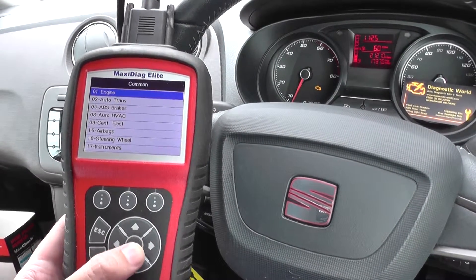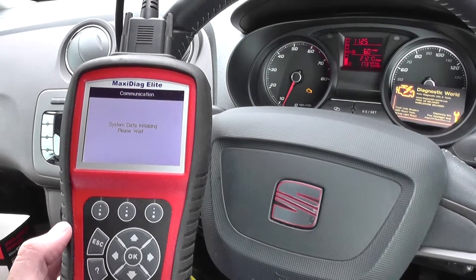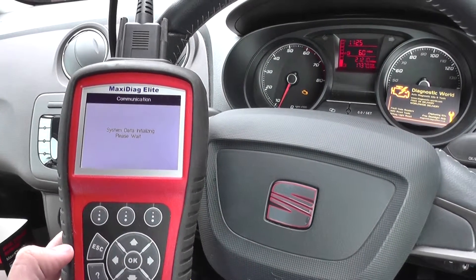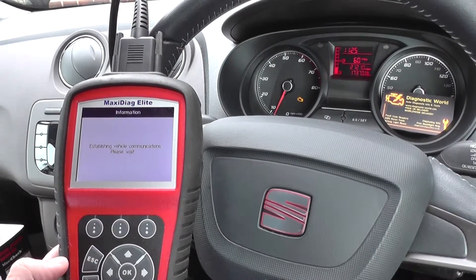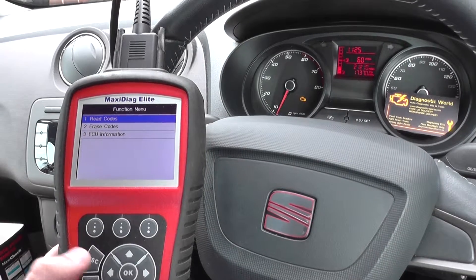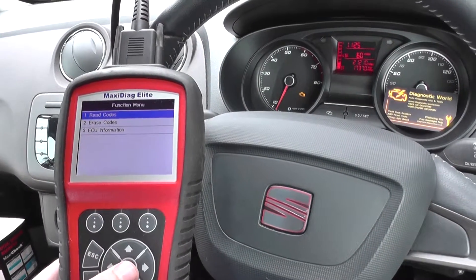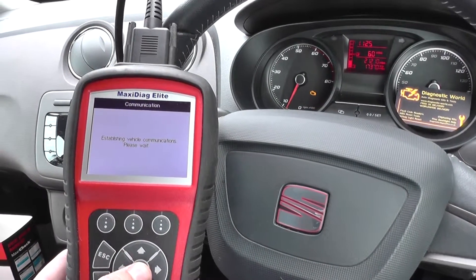We'll click into the engine module, which should give us the fault code. A bit of background: we have already changed the camshaft sensor. The vehicle wasn't starting until the fourth or fifth attempt. We changed the camshaft sensor based on the fault codes we read here, and the car then started first time, but the engine light is still on.